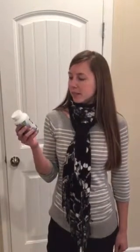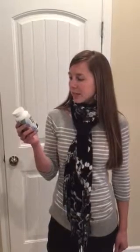This supplement is a 4-in-1 blend. It consists of Garcinia Cambogia, Raspberry Ketone, Green Coffee Bean, and Green Tea Extract.